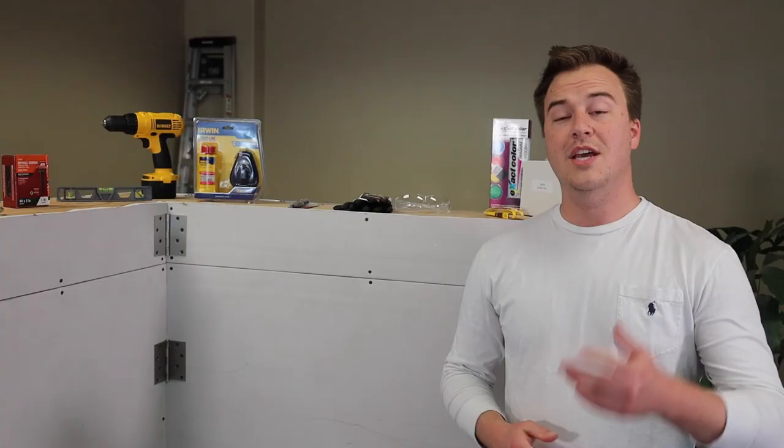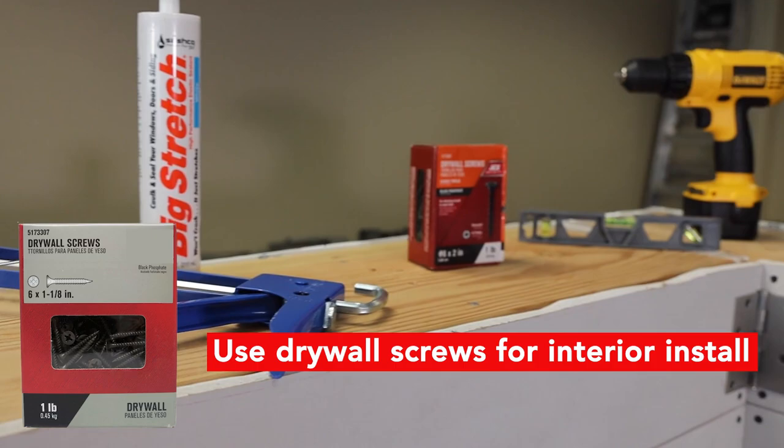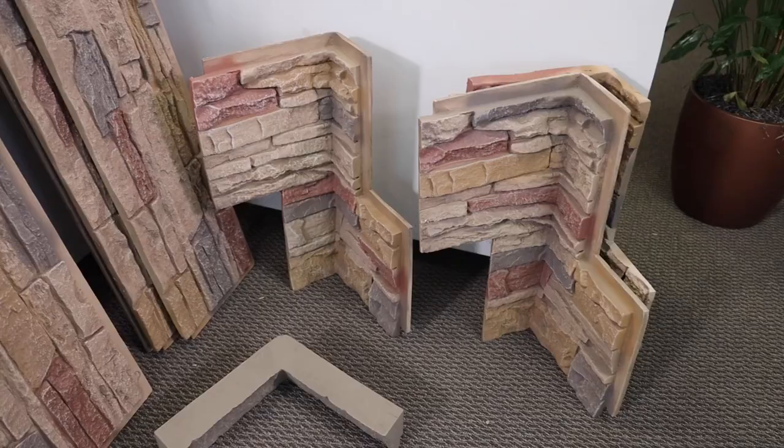Now we're about to get started on inventory. You will have received your post-purchase guide by now. We recommend printing out the install PDF available in there so you've got it on hand while installing to reference. We also recommend watching this video along with our many other install videos. If you work with a project coordinator, feel free to call them for any specific questions — we're here to help. In your installation guide you will find a detailed list of materials needed.